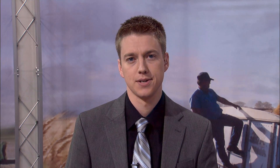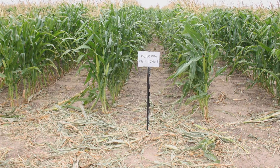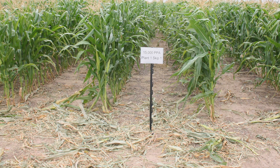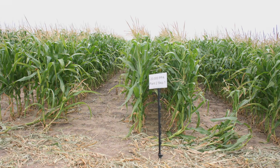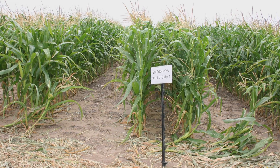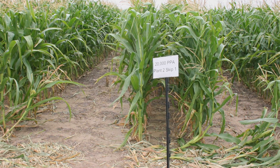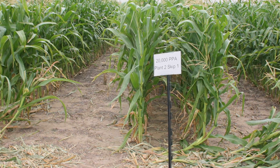Are there variables in that as well, Drew, in terms of skipping and planting patterns — plant one skip one, plant two skip two, or the population rates? Yes, we tried several different things. We did plant one skip one, which is basically a 60-inch row. We did plant two skip two. We also did a plant two skip one. And then we had the standard planting of 30-inch rows. We also did three populations at the different areas. Out west we used 10,000, 15,000, and 20,000. Back east we used 15,000, 20,000, and 25,000.